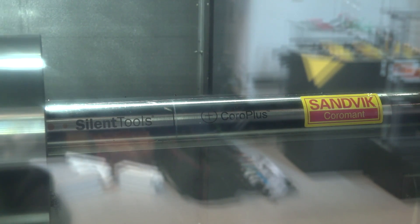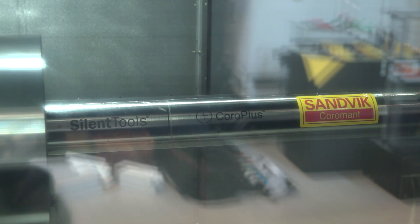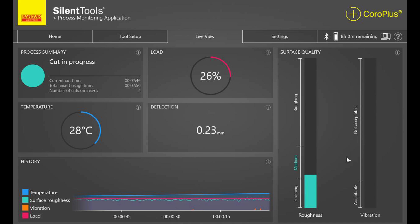What happens if I'm not lucky enough to have a control system as sophisticated as this? It's possible to connect directly to the bar with an external tablet — any tablet that supports Bluetooth. We're also interested in surface finish — how do we measure this? Using the same sensors we used for tool setup. The Silent Tools Plus has vibration sensors that monitor chatter vibrations but also the actual motion of the insert over the surface, giving a ballpark estimate of surface roughness. There's a roughness bar in the display that quickly shows whether we're doing a roughing cut or a finishing cut.